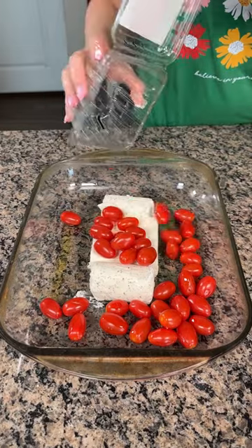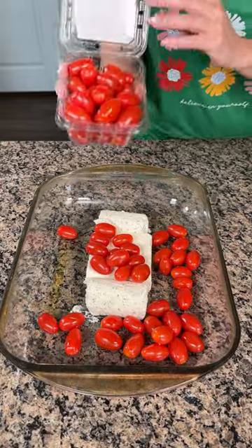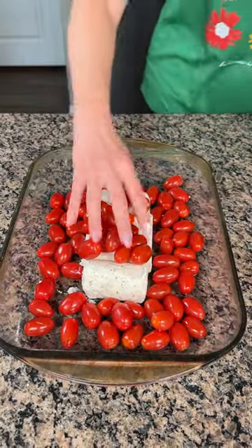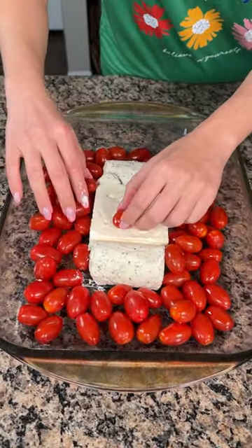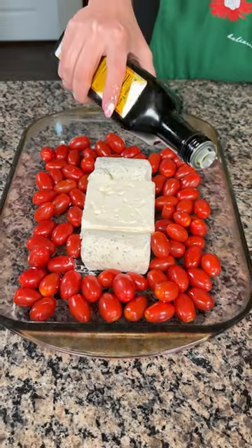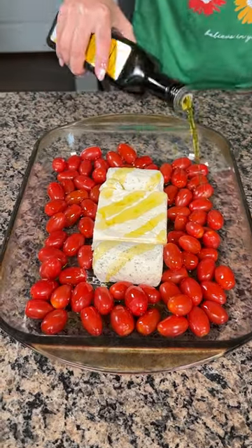Next, we have two pints of grape tomatoes — we're gonna take that one out, that one looks bad. I'm just gonna put these around, and we're gonna put a little more olive oil right on top like so.